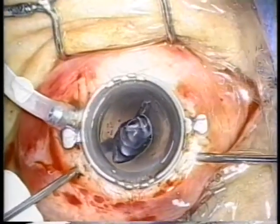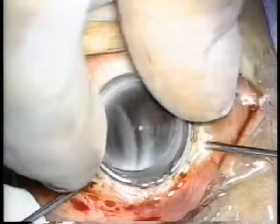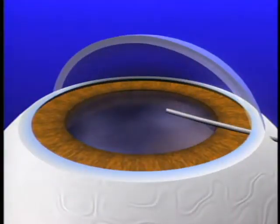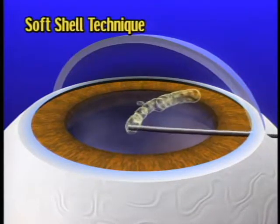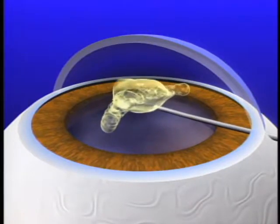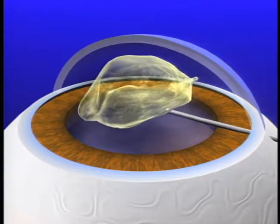Viscoelastic material is commonly applied between the contact lens and cornea at vitreous surgery. In recent years, Arshinov's proposed soft-shell technique has become widely used. In this technique, a dispersive viscoelastic material is pressed against the corneal endothelium using a cohesive viscoelastic material in order to protect the corneal endothelium.